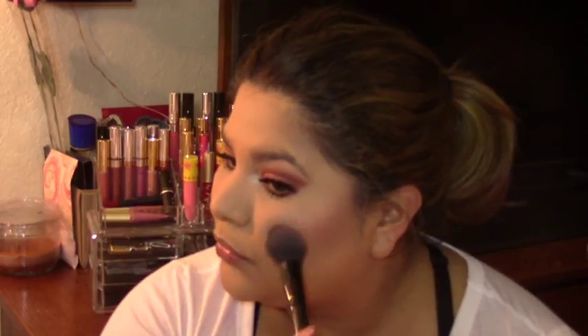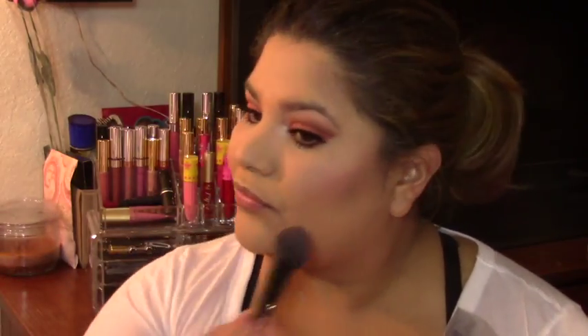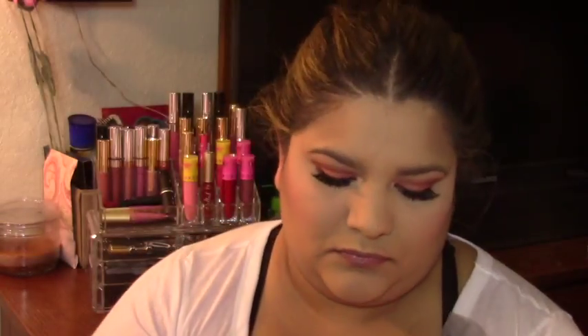Now, using my Too Faced Palette Cocoa Contour, I'm using Media Mocha to do my contour. I really like this — it's more like a blush for my skin tone, but I definitely love it. And it smells delicious. For blush, I am using a Tarte blush called Amaze, which came in a holiday collection. It's so pretty. Basically, any products from Tarte I absolutely love, but their blushes are amazing.